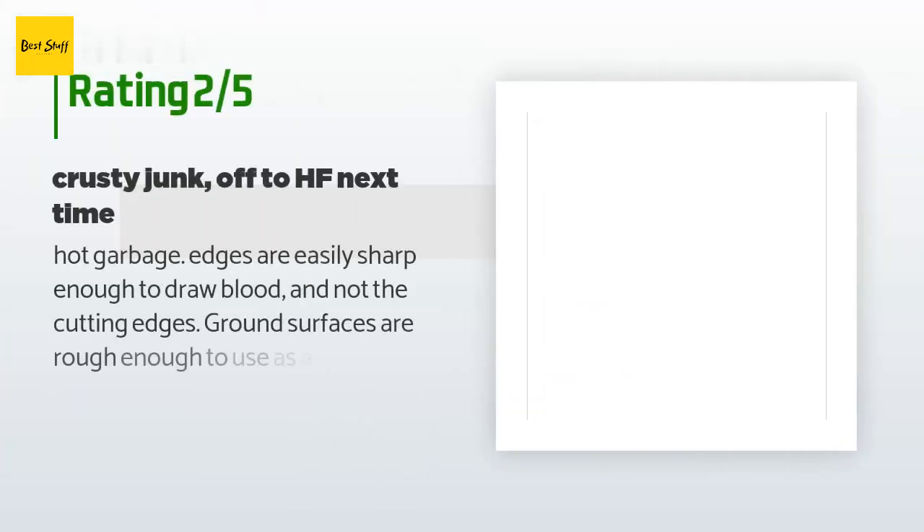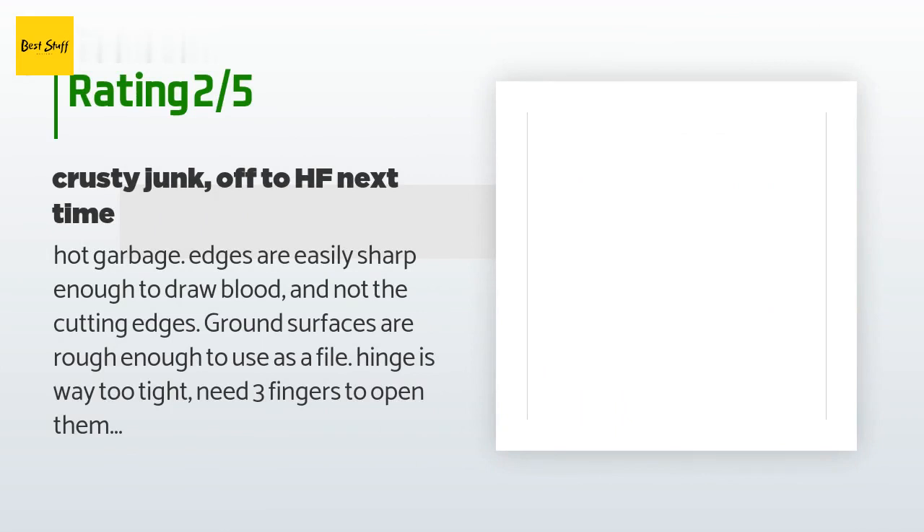An unhappy customer said: Hot garbage. The edges are easily sharp enough to draw blood — and not the cutting edges. The ground surfaces are rough enough to use as a file. The hinge is way too tight; you need three fingers to open them, might as well use both hands. The pile of pliers on the bottom shelf of Harbor Freight have superior finishing. I was hoping for something in between German-made and Chinese junk — instead got hot garbage at a middle-of-the-road price.